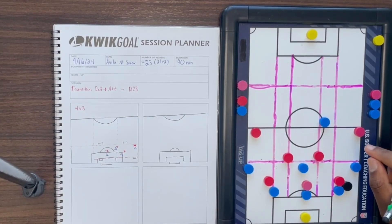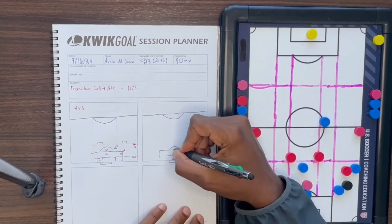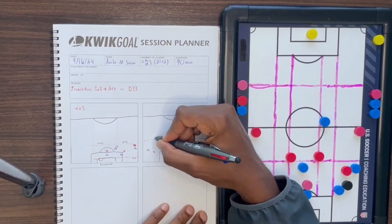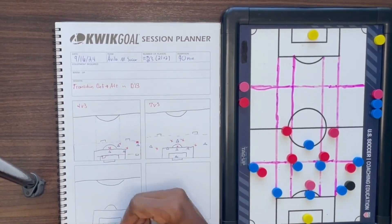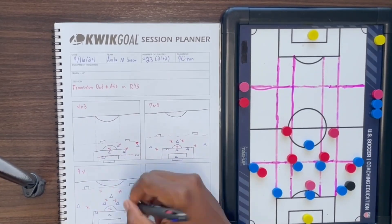We'll then go to full width and go into a 7v5 where the ball will start with the opposition played into the focus team. The focus team will get one point for scoring in the counter goals and the opposition will get two points for scoring in the big goal.